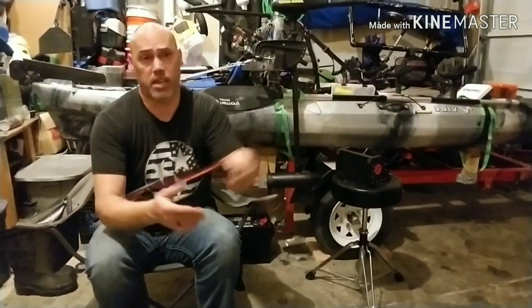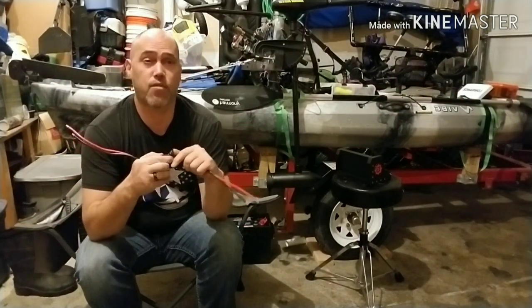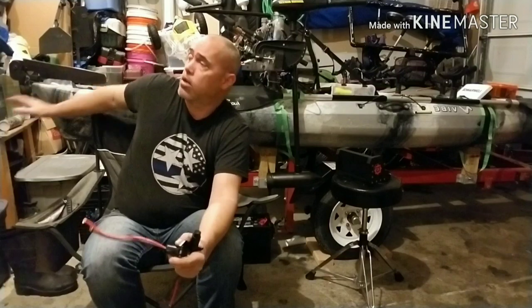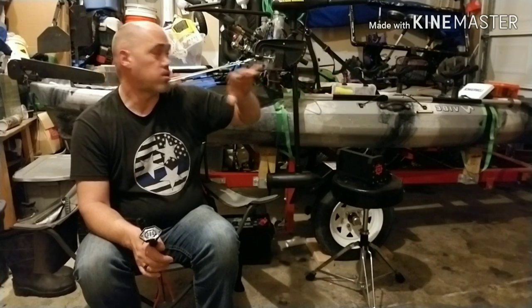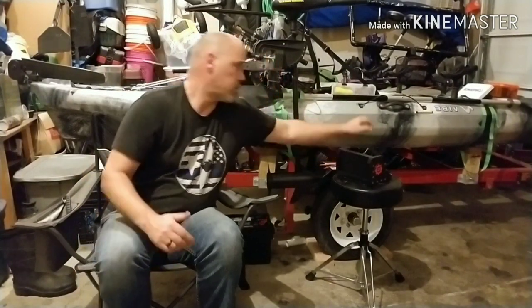One thing I'm doing is changing out my battery — that'll be part of the video series. I'm also going to be running a quick disconnect for the motor itself towards the rear, running a cable the full length of the kayak, and having my battery in the front hatch. That's going to be another video coming up real soon.